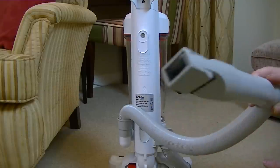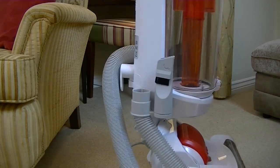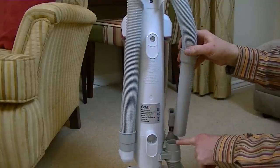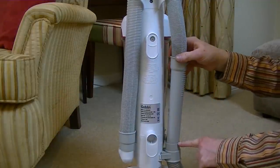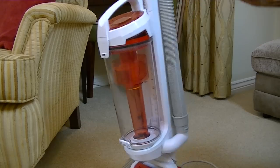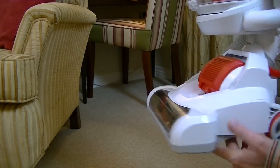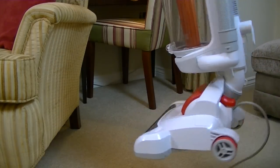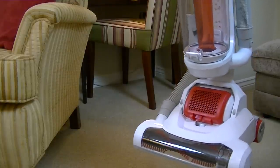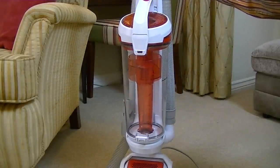That little tool does store on the machine just down the bottom there. When you're finished with the hose, you just put it around the top - make sure it goes in securely into this part here, otherwise you won't get any suction at the cleaning head. That's all I can show you about the machine itself. I can't get over how absolutely light it is - very, very light. So if lightness is one of your criteria for a vacuum cleaner, this certainly scores on that point. But how does it score on cleaning? Well, the first test of course is a load of pet hair.